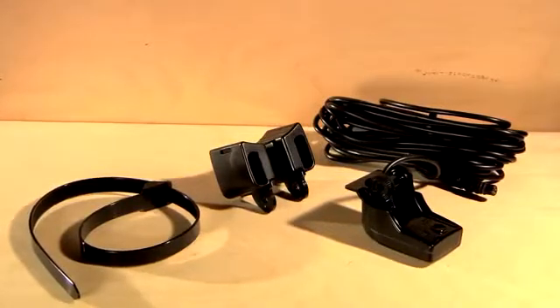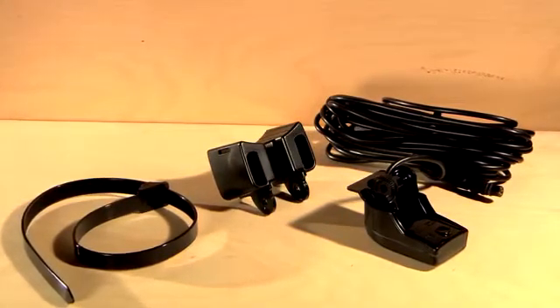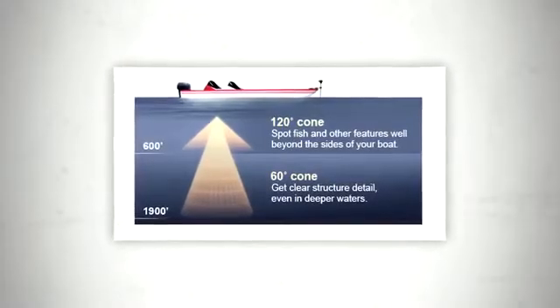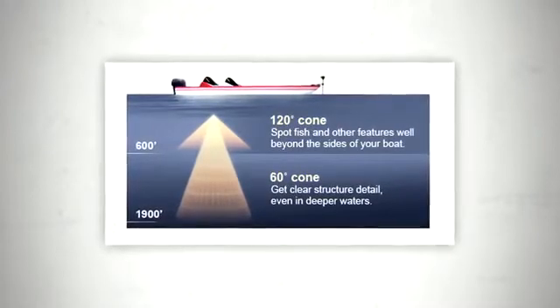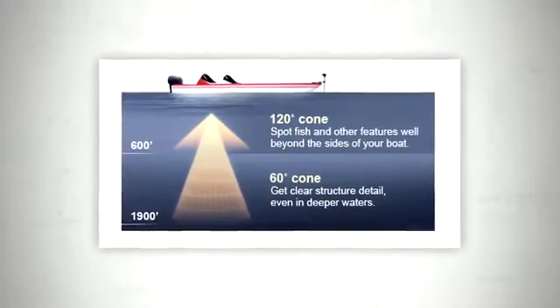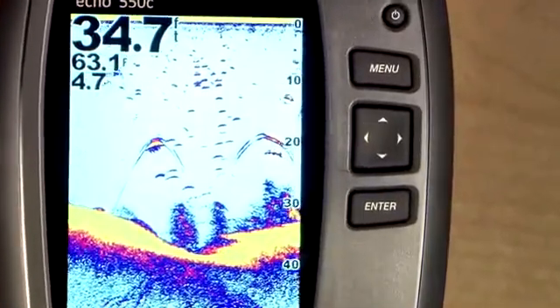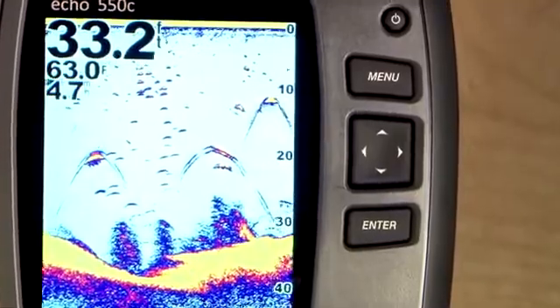The included mounting bracket ingeniously allows you to attach the transducer to your boat's transom or the trolling motor without having to purchase additional parts. The dual beam transducer technology with super wide cone angles up to 120 degrees lets you scan the bottom outside the boat and see way more fish. No matter which Echo fish finder you choose, you'll appreciate Garmin's simple and intuitive menu system. With so much going for them, it's easy to see why the Echo Series is so popular. Let's take a closer look at the six different Echo models to help you determine which one's best for you.